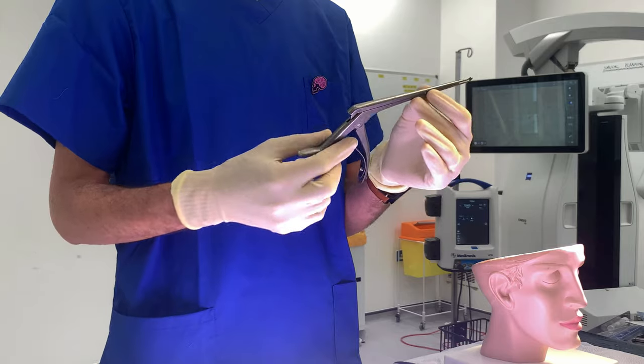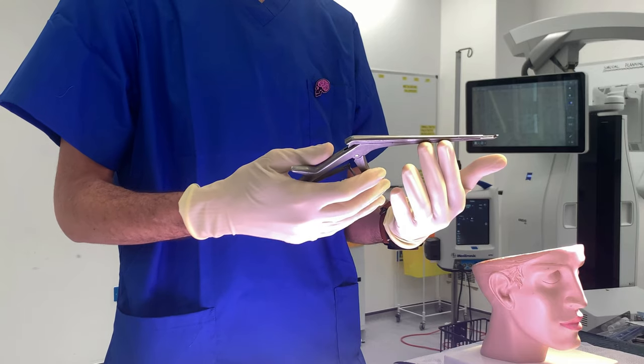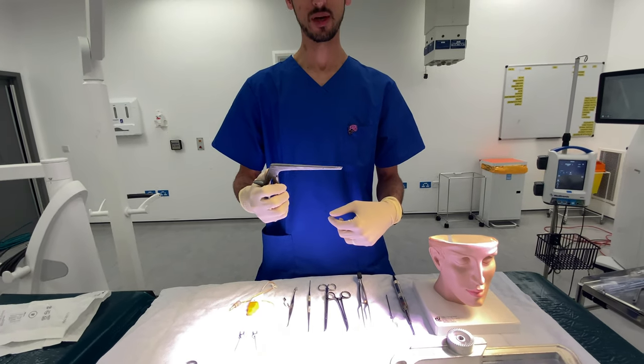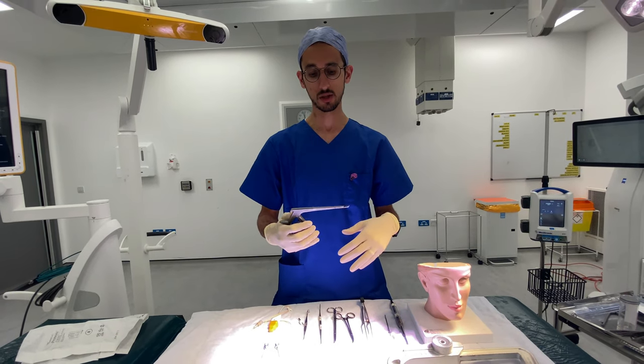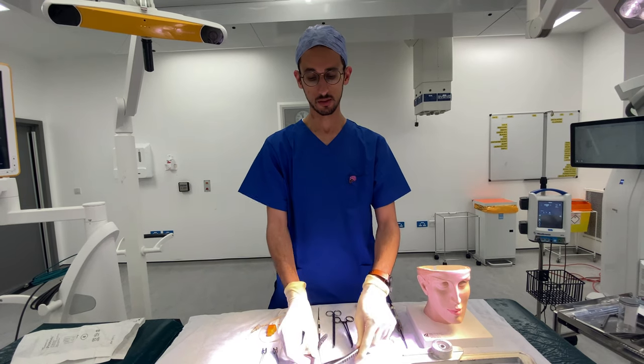Next is this instrument which is called a Kerison — sometimes we call it an upcut — which as you can see it opens up and closes, and that helps us to nibble the bone. We can use it in the head or in the spine, and it just helps us to take the bone off, which will expose the surgical field for us.